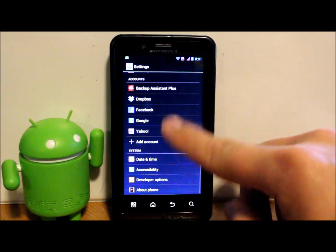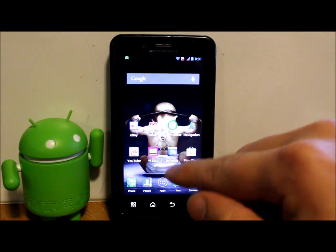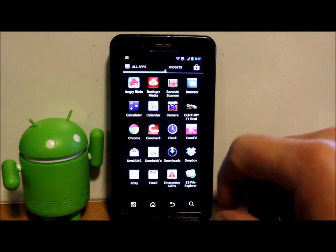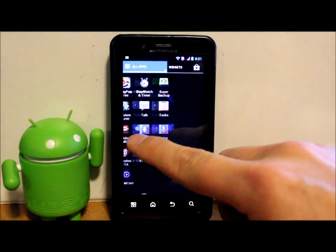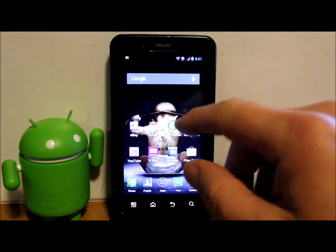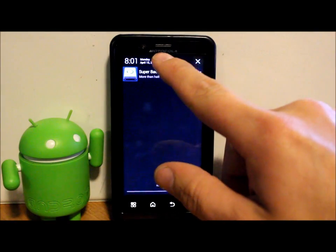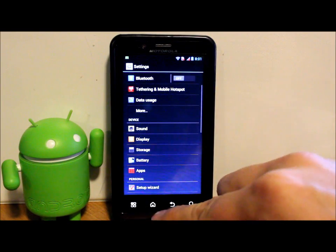The standard applications are in there and the app drawer looks pretty much the same — the phone hasn't changed too dramatically, it's just been updated to Jelly Bean. That is the official update for the Bionic to Jelly Bean.